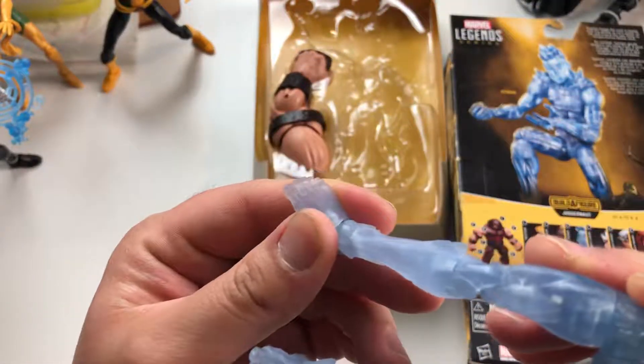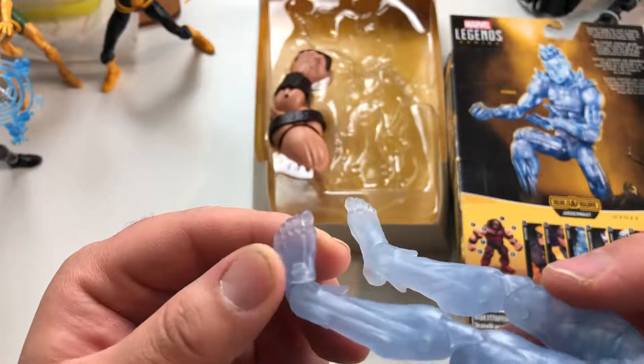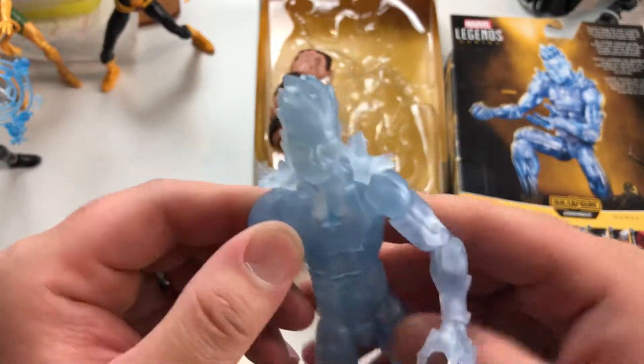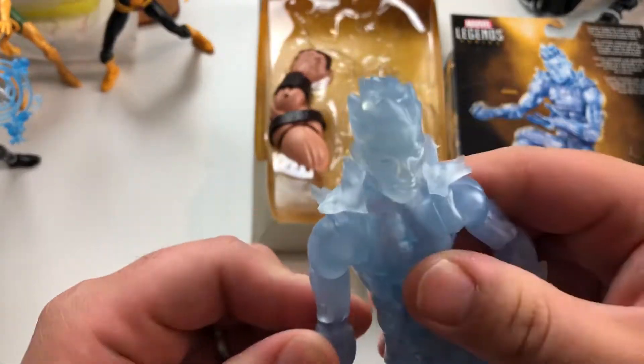Why does he have toes? I get he needs fingers, but I don't understand why he needs toes. Anyway, that's neither here nor there. I do like the shoulders though — that is super cool.